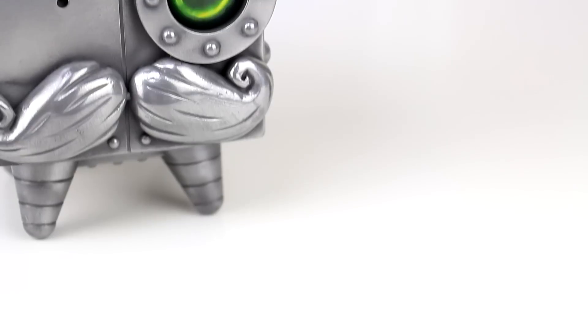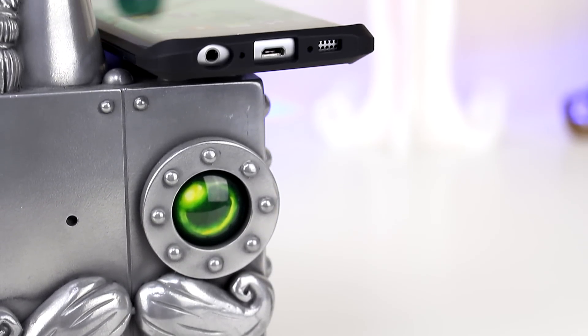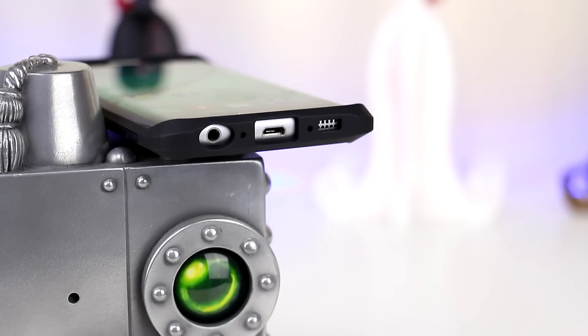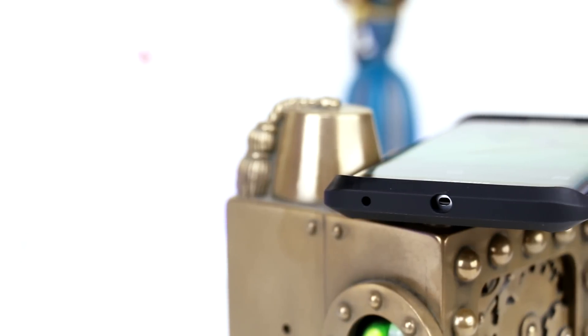Let's take a quick look around the case. If we take a look at the bottom, you have perfectly sized cutouts for the 3.5mm headphone jack, microphone, micro USB port and of course the speaker. And if we take a look at the top of the device, we have cutouts for the noise cancelling microphone and of course the IR blaster.